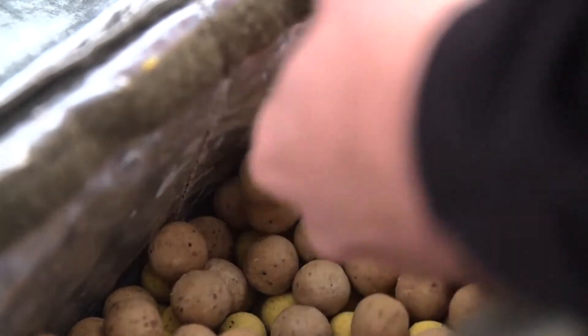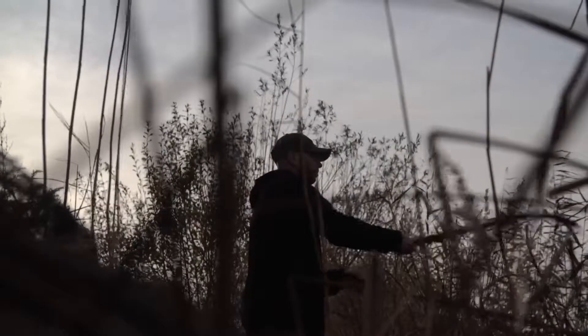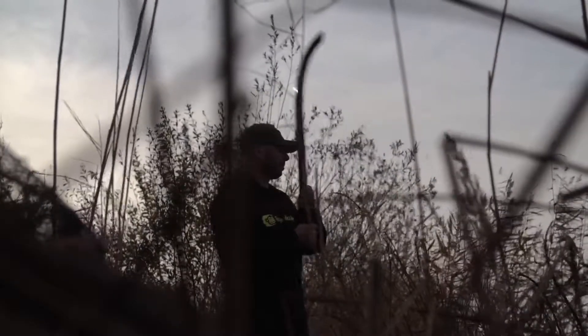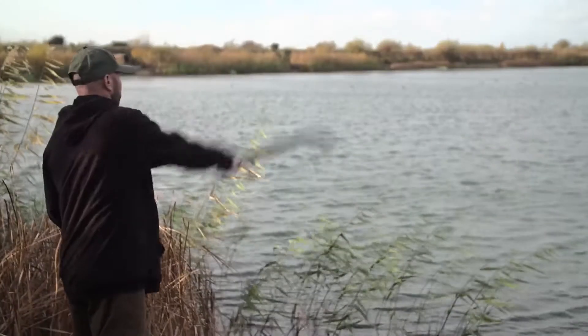I won't just put single baits in the stick — sometimes I put three or four and you get a lovely baiting pattern as they spray out across the water. I'll just pick one point on the horizon and another point and spray baits between them, then put three rods across it. It's really simple fishing but it's very effective.